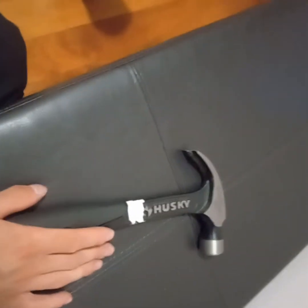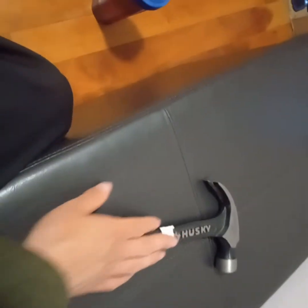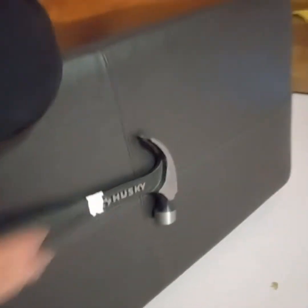I didn't actually buy this — a friend bought it for me and wanted me to review it. Basically why I was going to review it is because this hammer is way different than all the rest of the hammers you see at a Home Depot or a Lowe's. The price of this was 10 bucks.